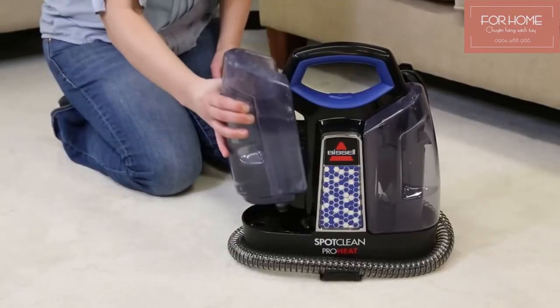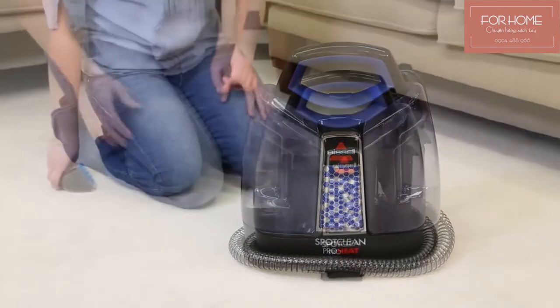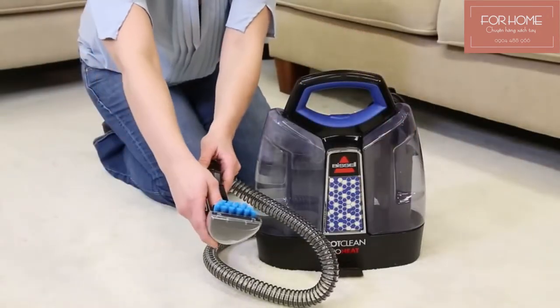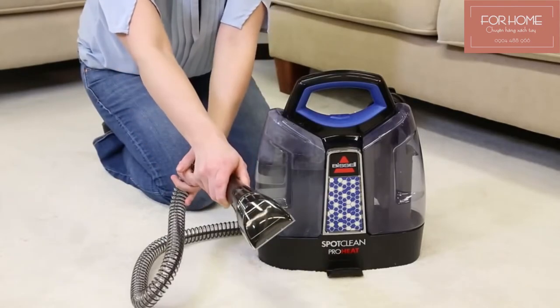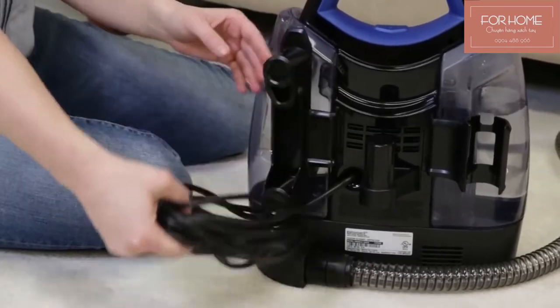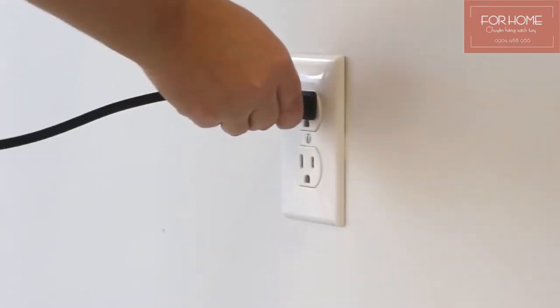Fill your clean water solution tank. Release the hose from the hose grip basket. Select the desired tool for spot cleaning — here we will use the 3-inch tough stain tool. Twist the quick release cord clockwise to unwrap the power cord completely, then plug in your unit.